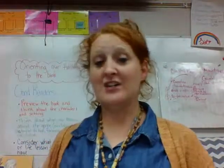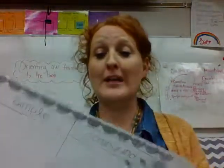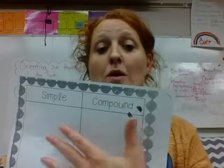So you're going to cut each sentence apart, read it, and then glue it into the part of the mat that it matches — either compound or simple.